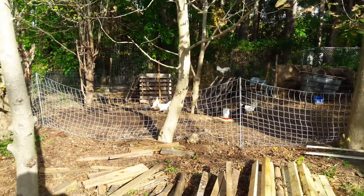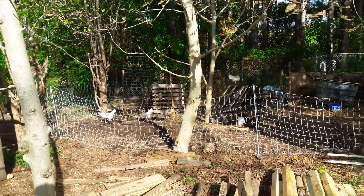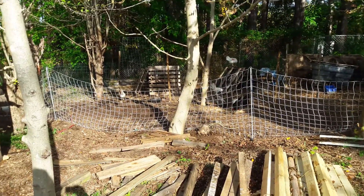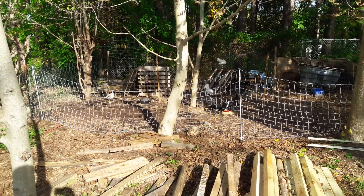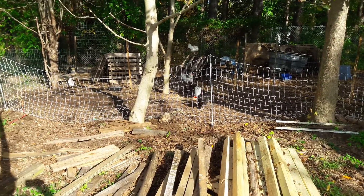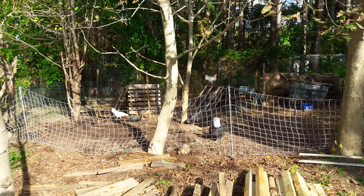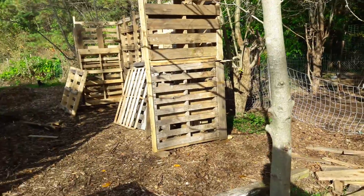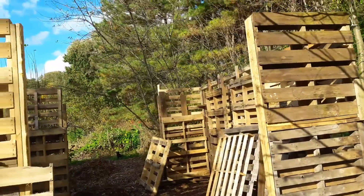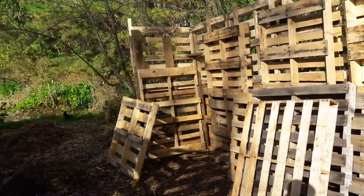Good afternoon, this is Jim at Fat Cat Market Garden. It's like 78 degrees here, around three o'clock in the afternoon — it's just been a high daytime temperature of 60 last week. The chickens are picking out their apartment spaces here in the new chicken house, and we've got a second layer.